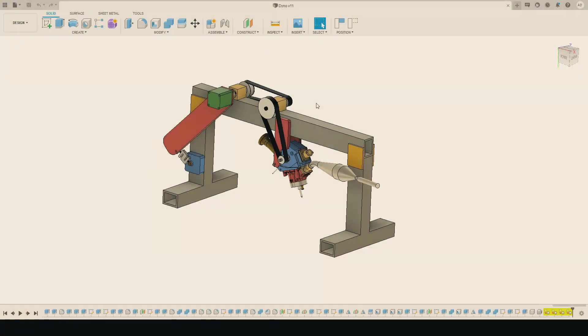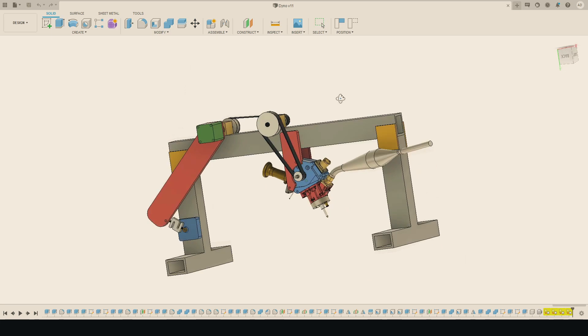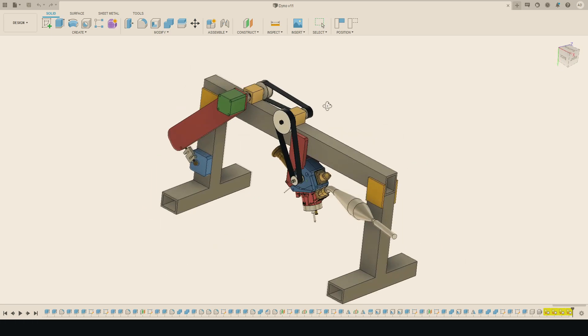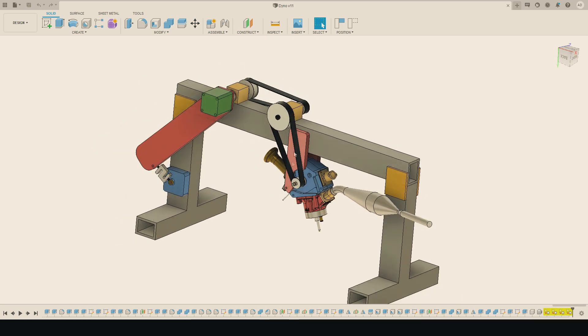Luckily for you, you don't need much drawing skill to use CAD. So here's a CAD model of that dyno — my dyno idea. It's really simple. There's a main beam here and two legs, and there's the engine mount.